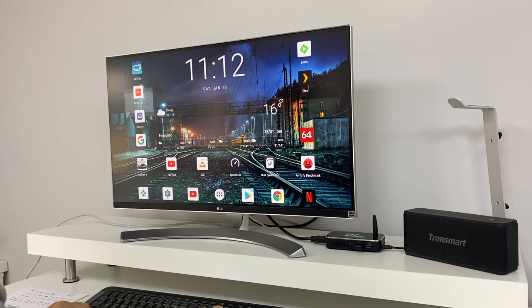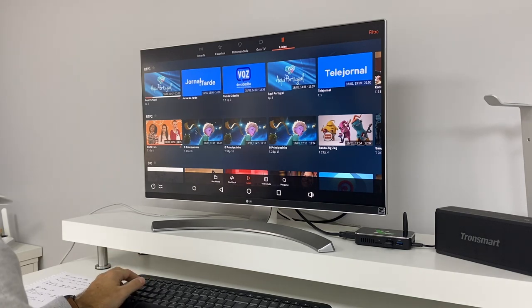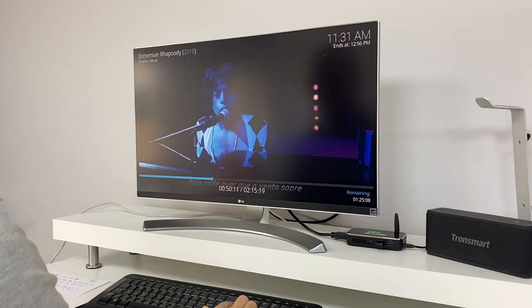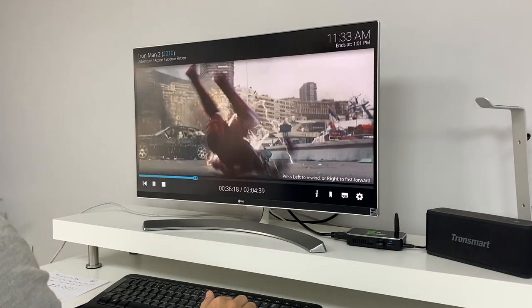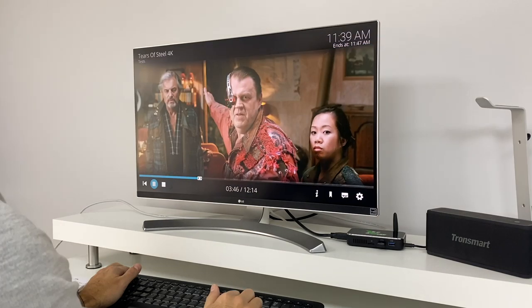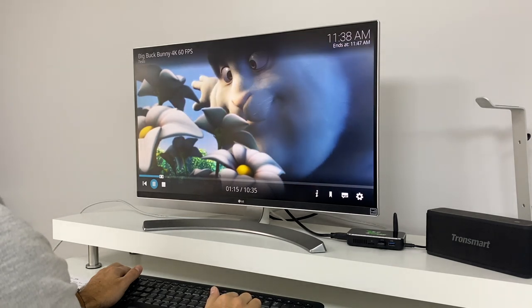Moving to IPTV services, I tested three of them — my local IPTV services from TV providers — and they all worked really well with no issues at all. Moving to Kodi, Plex, and Emby, all the tests I made on MKV Blu-ray files at 1080p H264 8-bit showed no worries at all, which covers my library and likely most of yours. I also tested 4K H265 and H264 samples at 8-bit and 10-bit and they passed all tests with the exception of one that all machines fail — the Big Buck Bunny 4K at 60 frames per second, which always causes machines to lose a few frames. Results are getting better and better but still didn't pass.